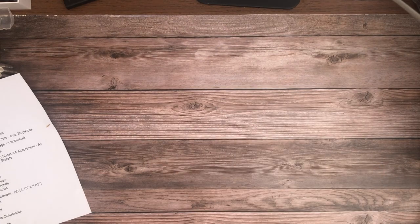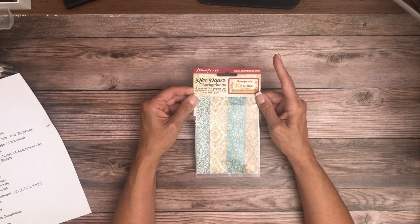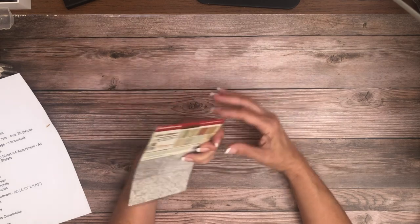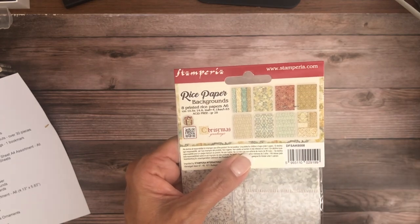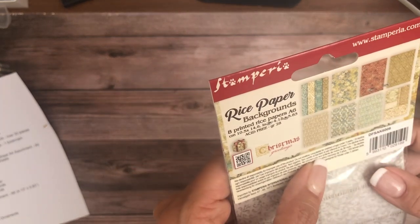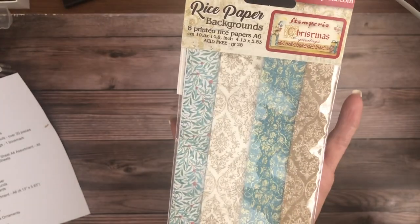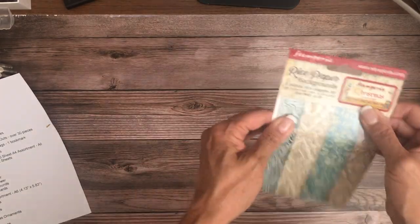Those are the rice papers in A4 format. We also have rice paper in the A6 size — you get eight printed rice papers in that pack. The A6 is 4.13 by 5.83 inches, just to give you an idea. By placing my hand here you get some sense of scale.